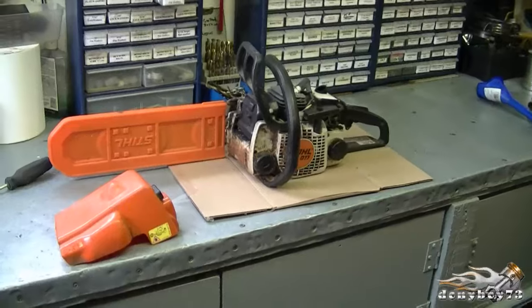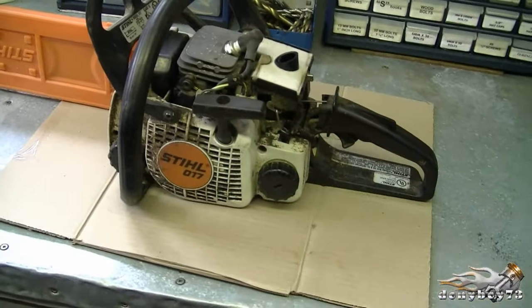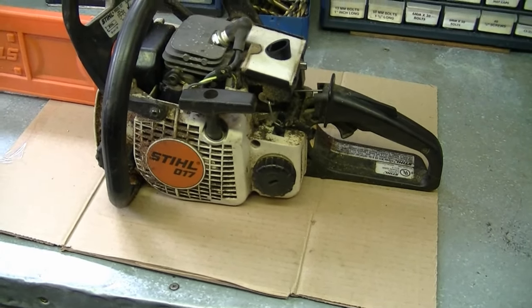Welcome back everybody to Downing Boyz 73, the Small Engine Doctors channel. Today I'm going to show you how to diagnose and repair a Stihl MS-170 chainsaw. Here's the saw with the cover off. The guy said it ran last fall, and when you take the fuel cap off it reeks of old gas, so I've drained that.